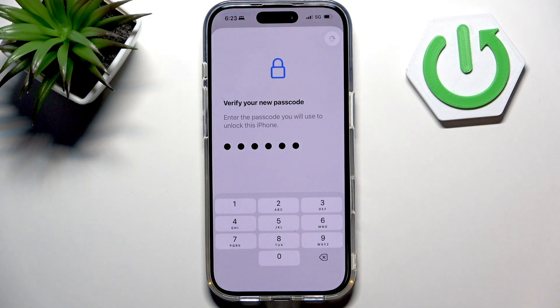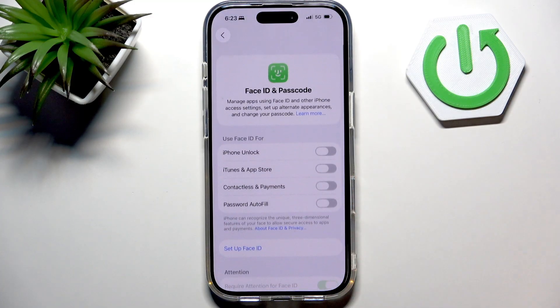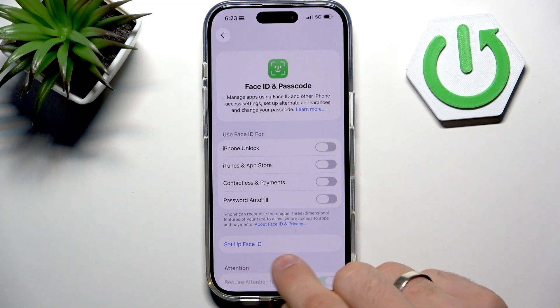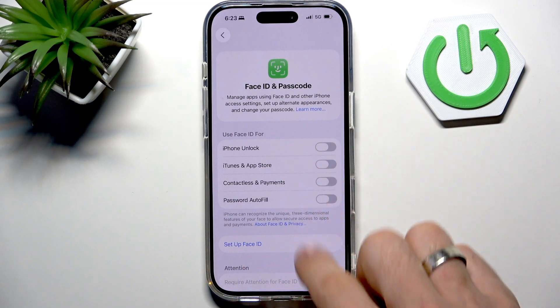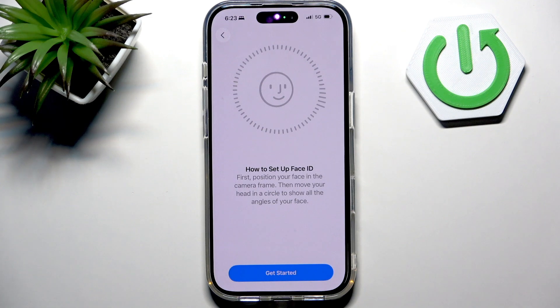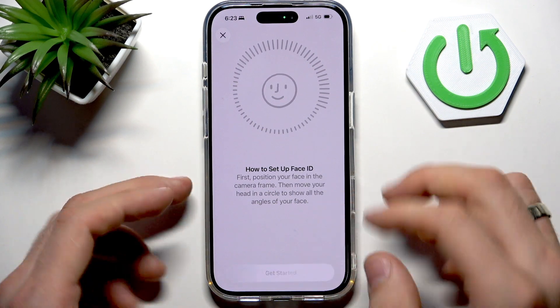So now I have a passcode, and when the passcode was created I can set up Face ID. Scroll up and here you will see Set Up Face ID, click on it and now just click Get Started.